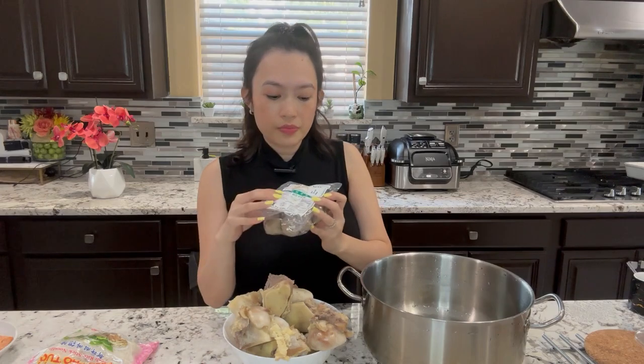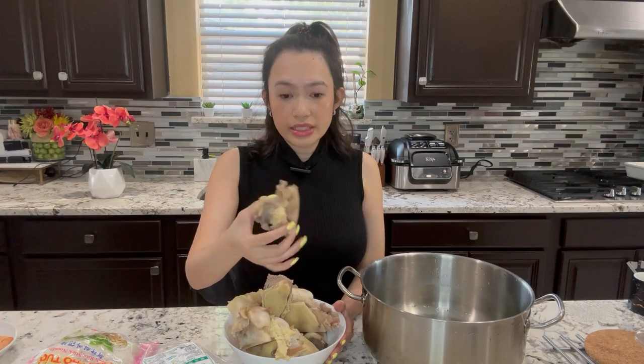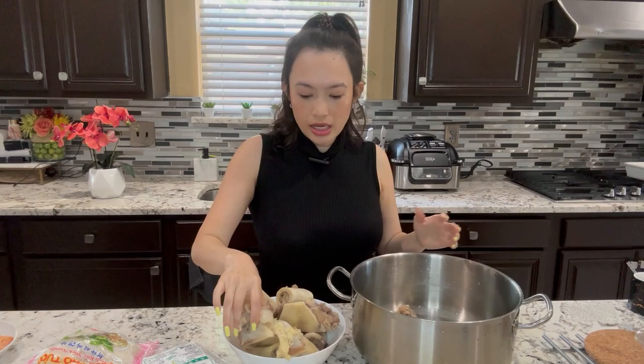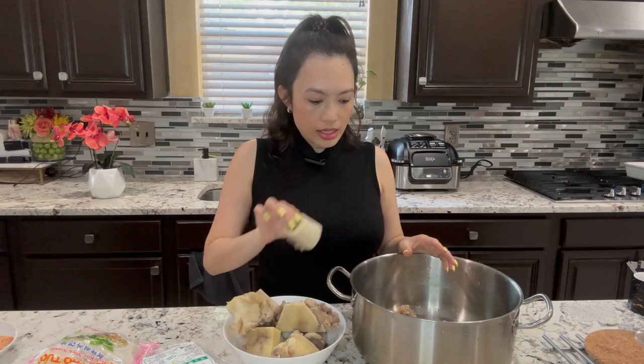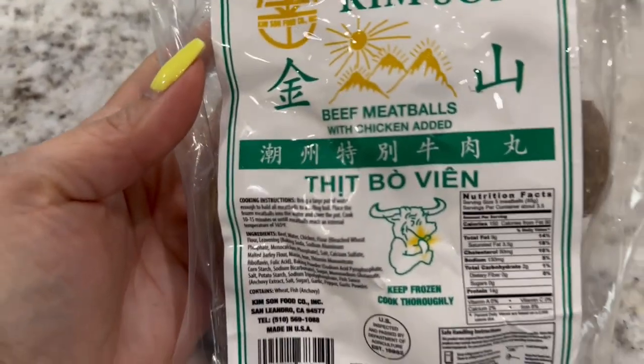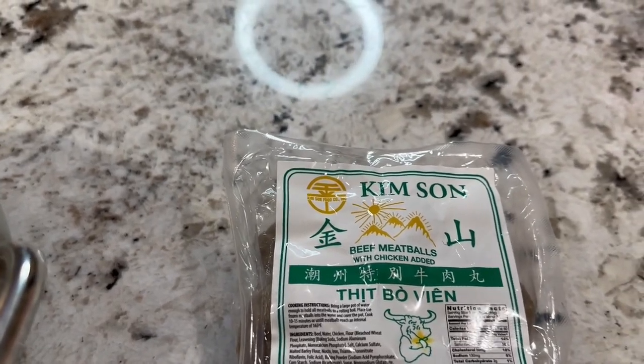You will need beef balls. This is all the hủ tiêu is going to be — the beef balls and beef bones with the tendons. Here I have cooked the beef bones for 15 minutes to get rid of all the blood and dirty stuff, and it's already cooked and clean. I'm going to drop the two pounds of bones into this medium-sized pot. I'm using the Kim Sung brand of beef balls — this is one of my favorite brands, but you can use any brand available at your local grocery.